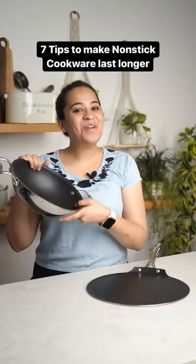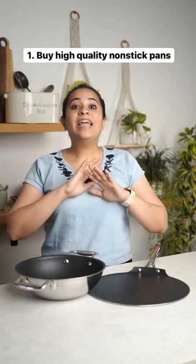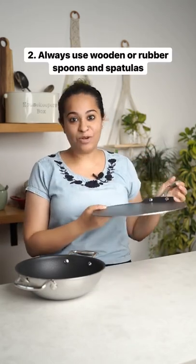Here are 7 tips to make sure your non-stick pans last longer. Always make sure you buy good quality pans because they will definitely last you longer. One of my favourite brands is Stahl, which makes really durable and long-lasting non-stick pans.